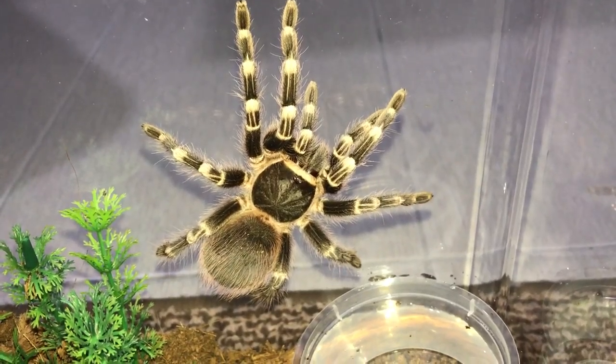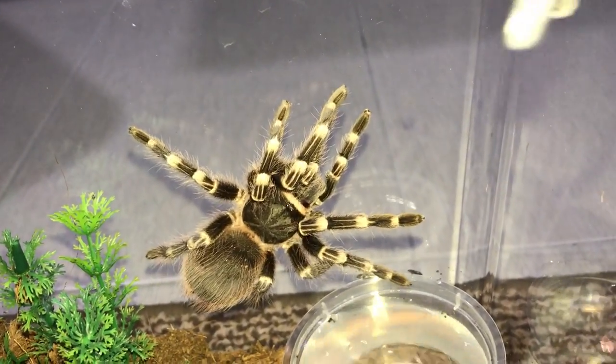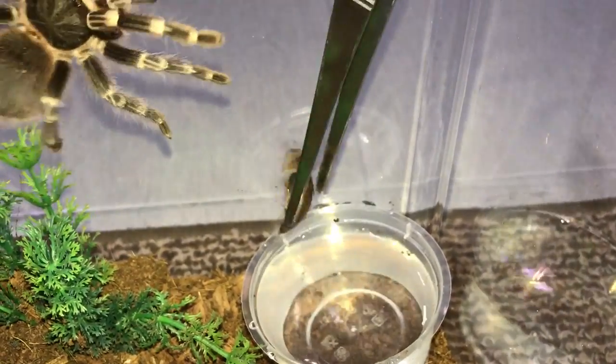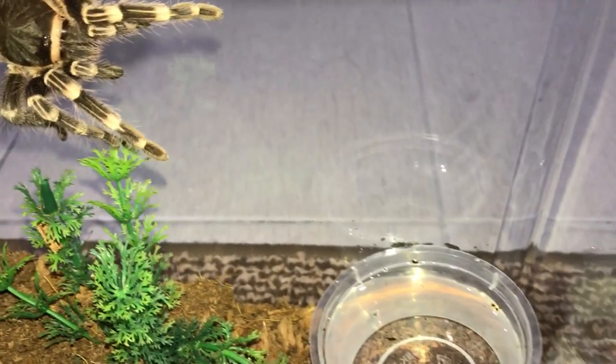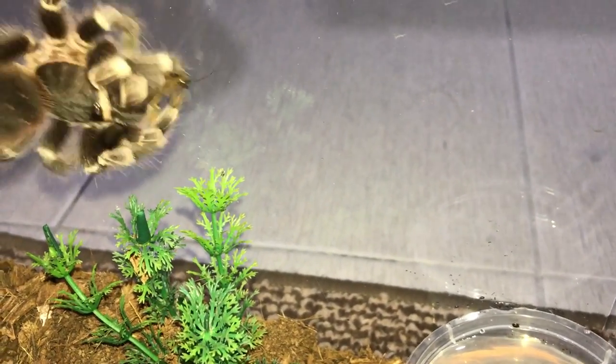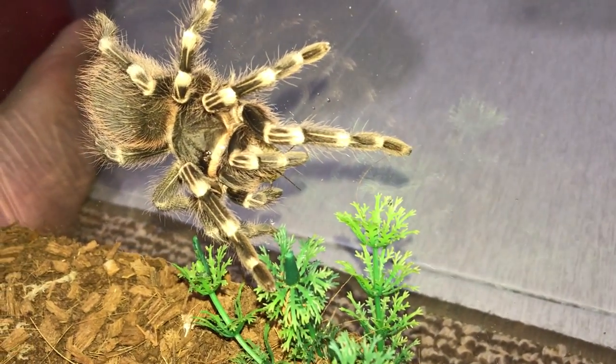Not sure if this Acanthoscurria geniculata wants to eat - they usually always want to eat. I just dropped the roach into the water - oops. There you go. Oh, there we go - I think we missed the attack; he just took it right off my tongs.